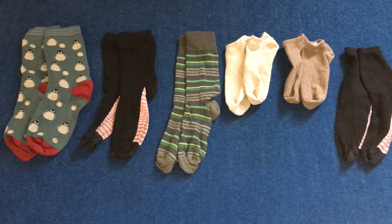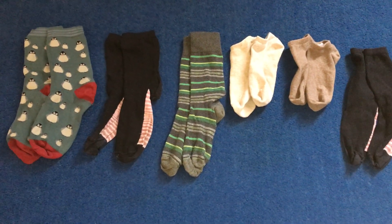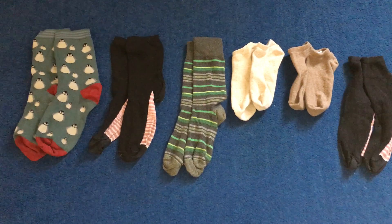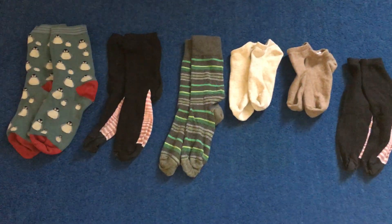So we call it skip counting — when we don't count every single number, we skip some. We can skip the first number in each pair because we know that there's two there, so we can just go 2, 4, 6, 8, 10, 12.